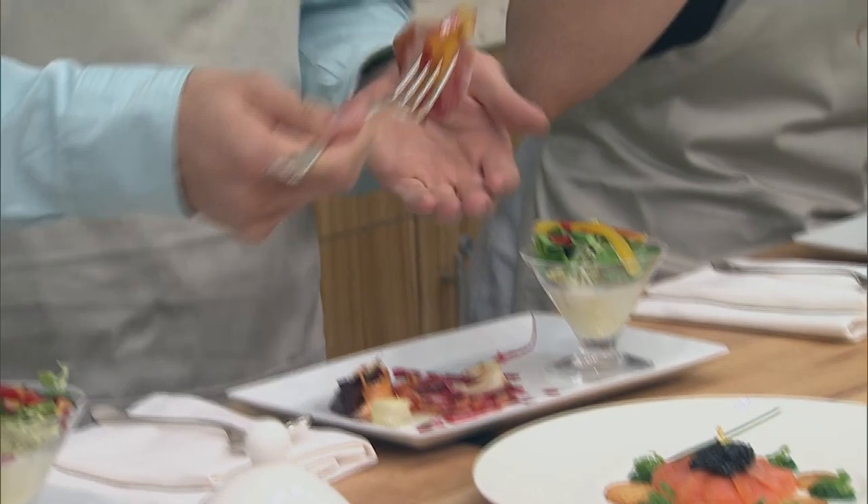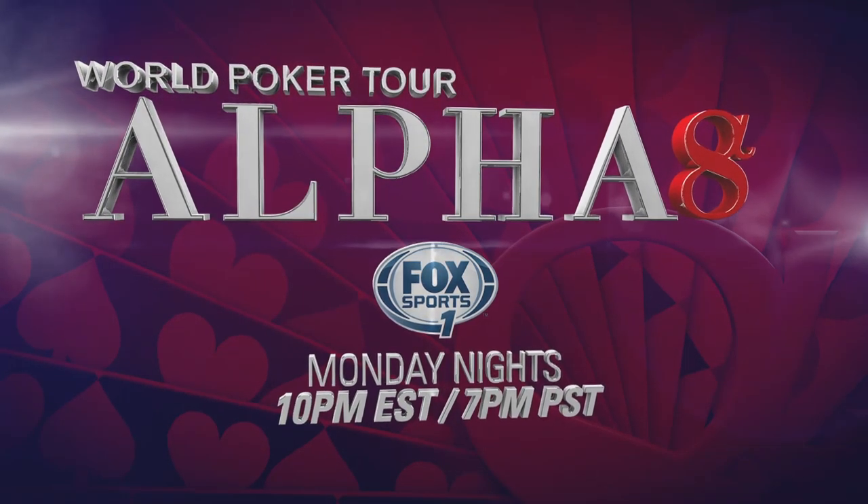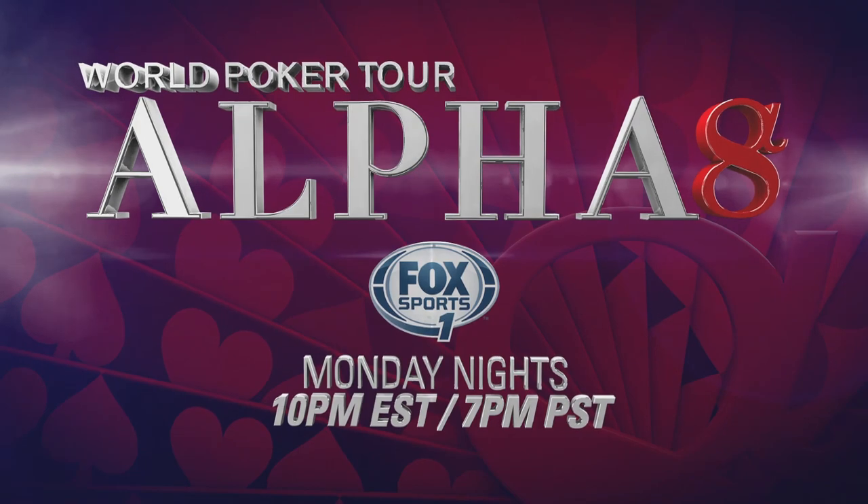Mmm. I think we could get a job here, Max. We have two new Bellagio chefs. We're legit, Max. Watch WPT Alpha 8 Monday nights on Fox Sports 1.